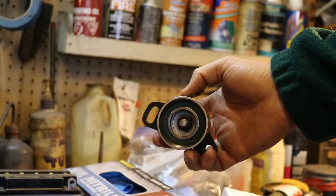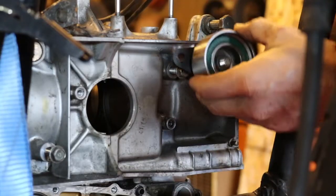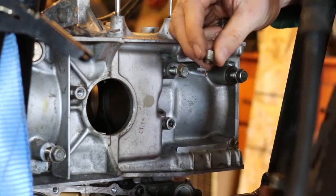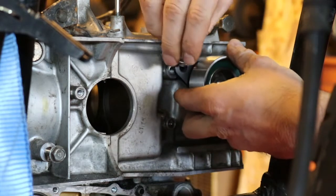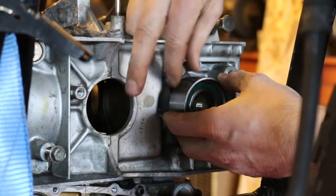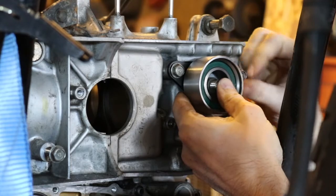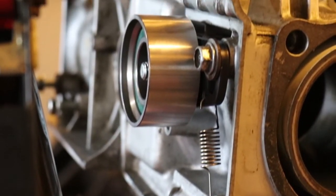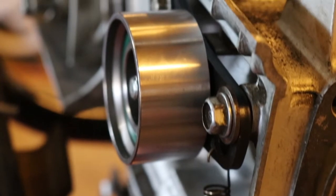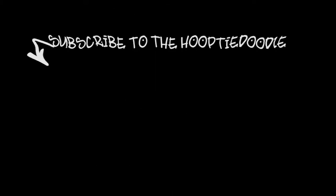And now we've got our new idler bearing, complete with painted bracket. Then you just go ahead and install this guy. Make sure to remember your little spring here.